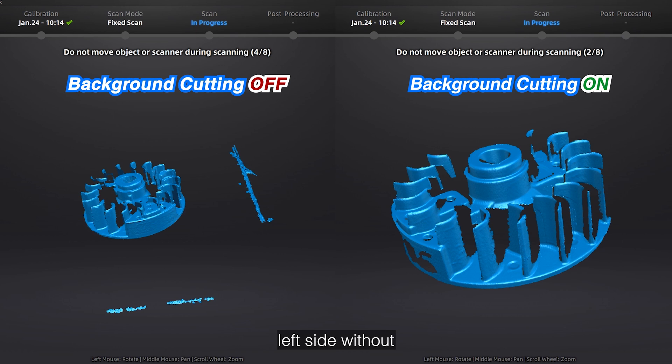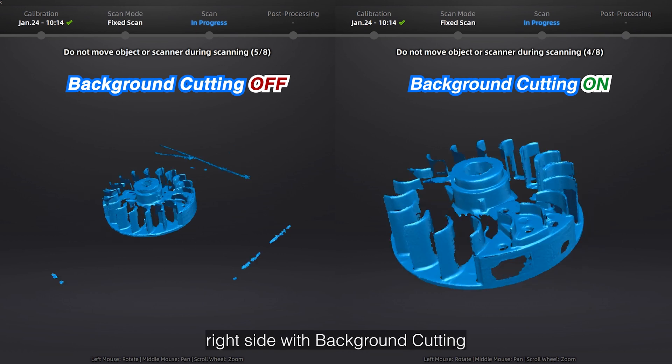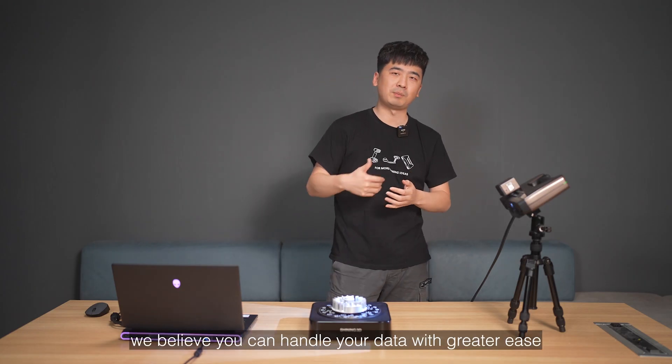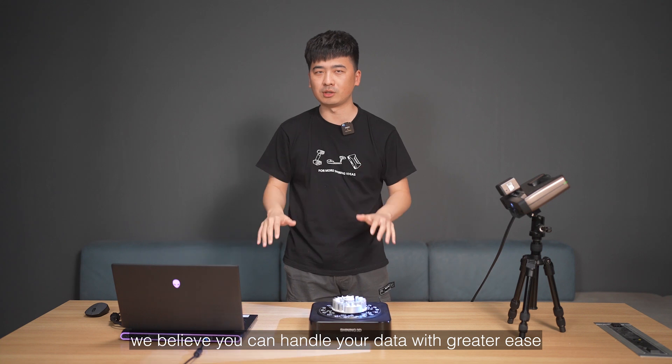Left side without background cutting, right side with — see the instant clarity. With this efficient tool, we believe you can handle your data with greater ease.